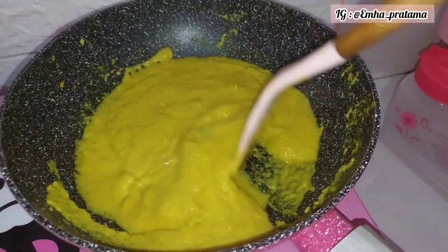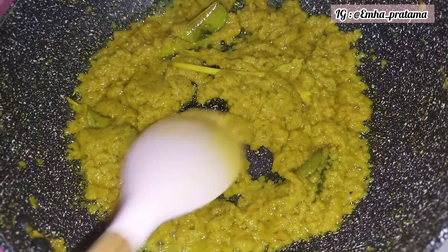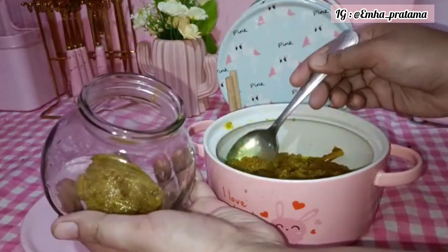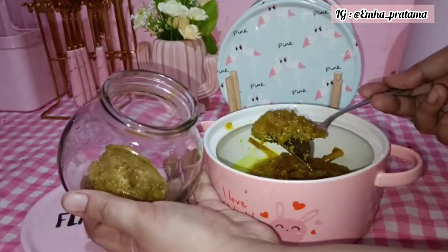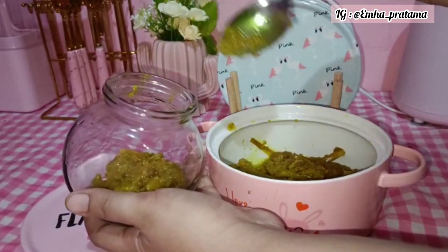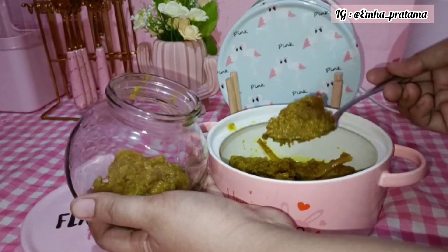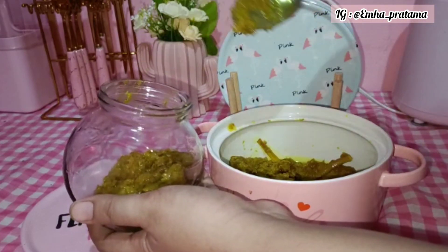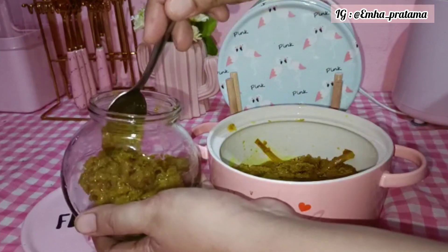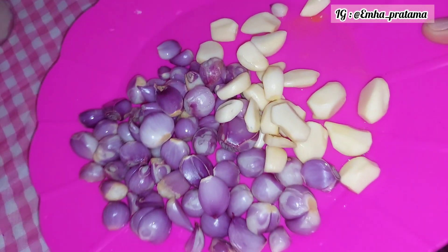Jadi nanti kalau misalnya kita masak tinggal ambil dan cemplang-cemplung saja — kita nggak repot lagi bikin bumbu dari awal dan ngupas bawang. Ini udah tanak lagi bumbunya. Setelah dingin, langsung masukkan di toples kecil — si daunnya aku nggak ikutin biar lebih awet di kulkas. Bumbu ini biasanya tahan sampai 2 bulan di kulkas bagian bawah di chiller-nya. Kalau ditaruh di freezer bisa tahan sampai 6 bulanan. Karena kulkas aku kecil, biasanya aku taruh di bawah saja.